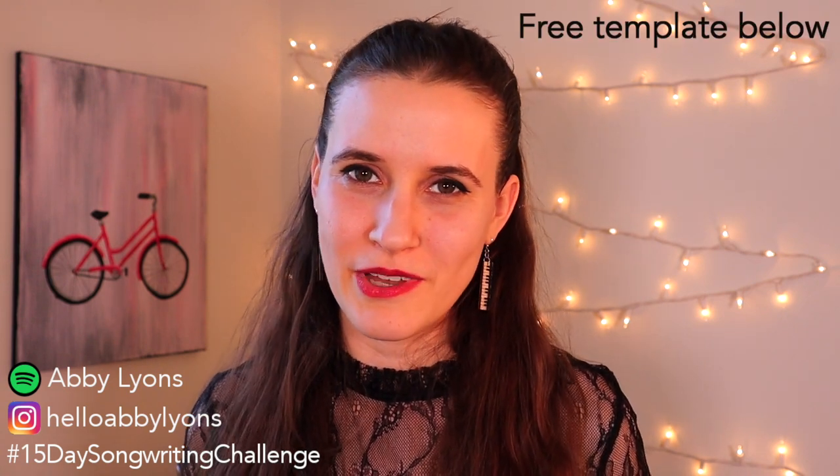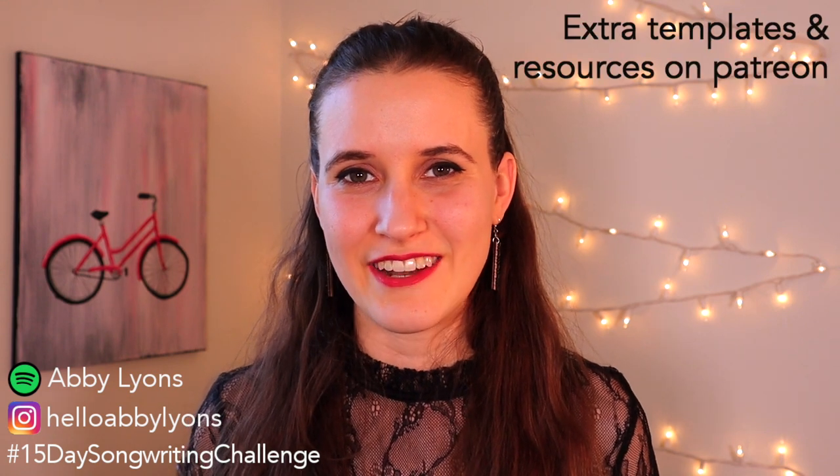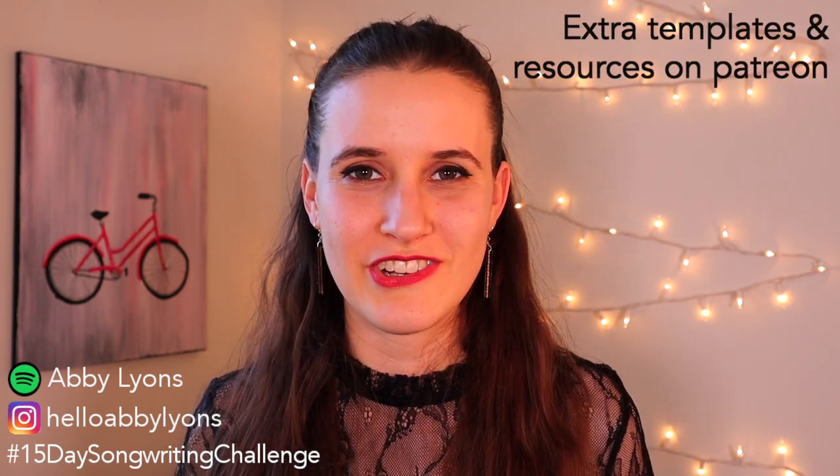Hi! Welcome to the third day of the songwriting challenge! Today we're going to talk about how to start writing lyrics. There is a free template down below in the description if you want to download that to help get you started. And also there are extra templates and resources for those of you over on Patreon.